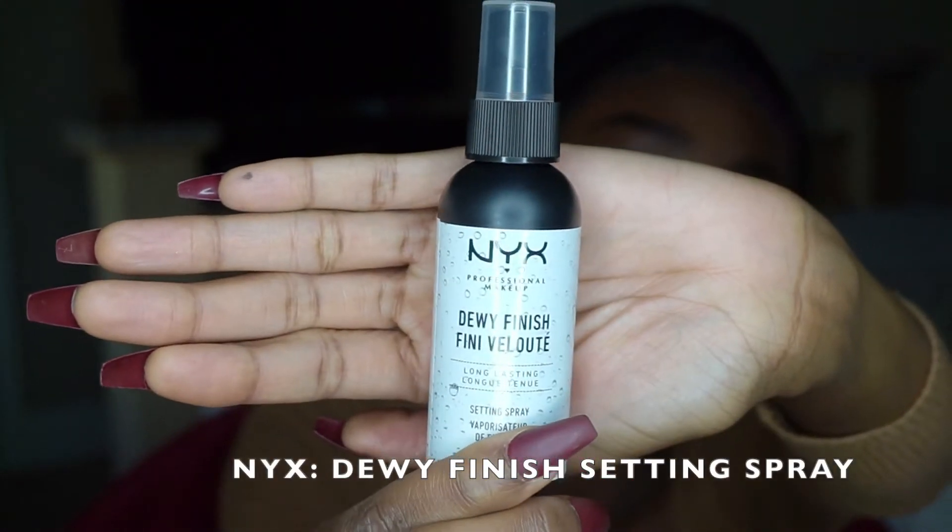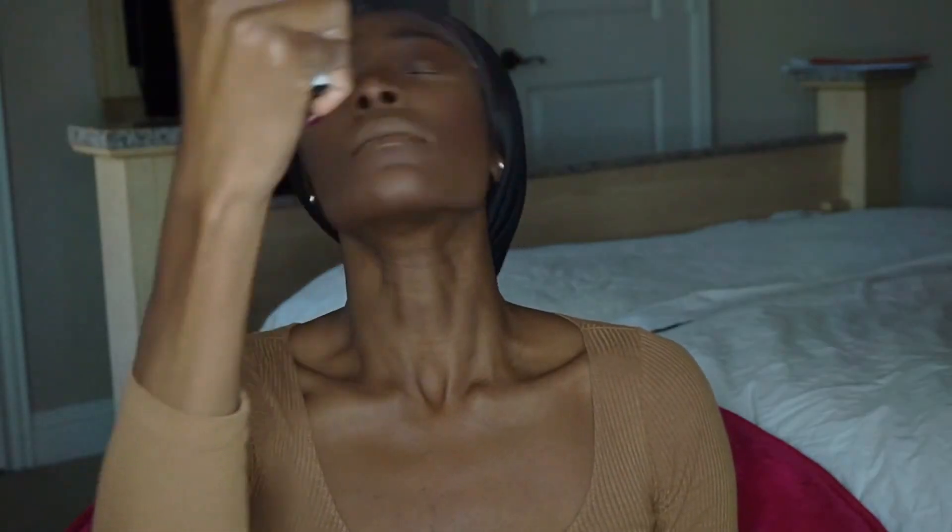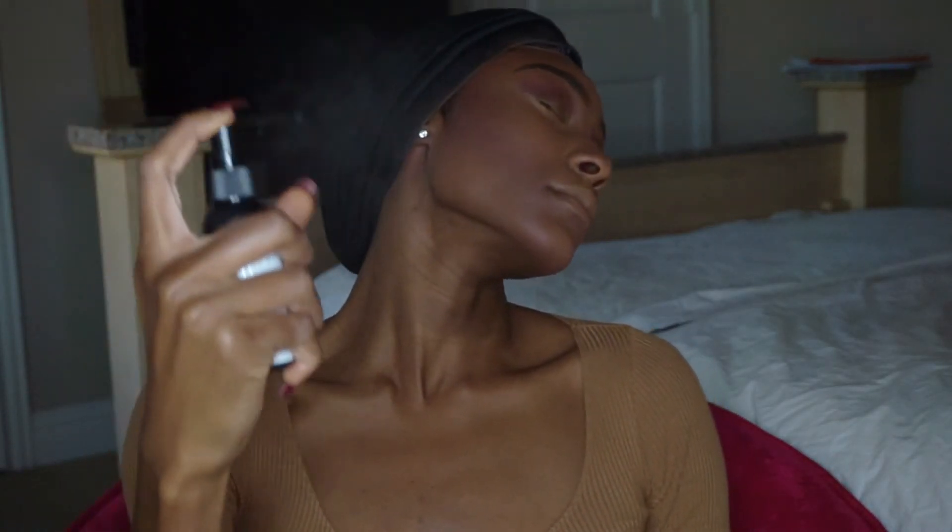Now I'm finishing with this dewy finishing spray — this is the one, like heaven sent. I'm going from matte to glowing, just like that.